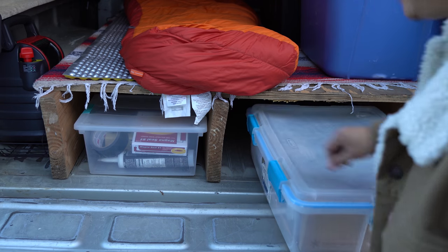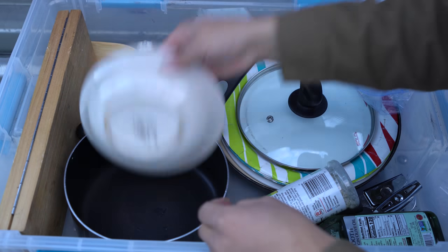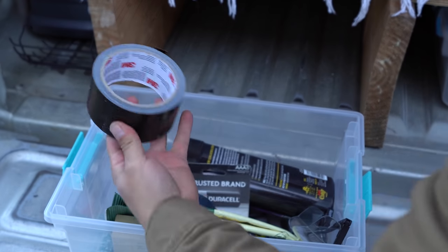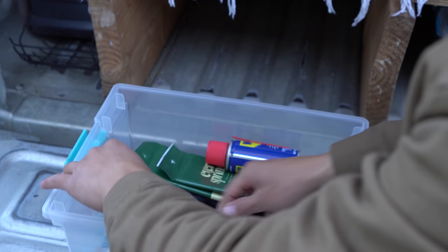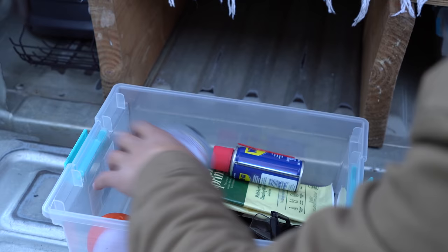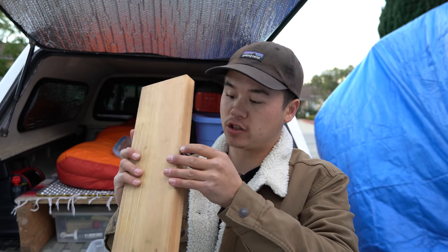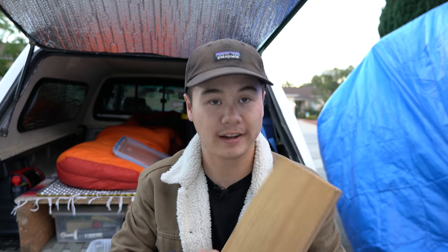These are those plastic storage containers I was talking about. This one is basically my camp kitchen — I have pots, pans, knives, utensils, olive oil, salt, that kind of stuff. In this other one I have miscellaneous tools: wipes, tape, scissors, batteries, WD-40, and other random things that might come in useful. I do want to point out this Snow Peak cutting board and knife combination — it folds right up with the knife inside. Snow Peak makes phenomenal gear. This is surprisingly cheap for Snow Peak, and it really maximizes space. I'll leave links to all of this gear in the description.